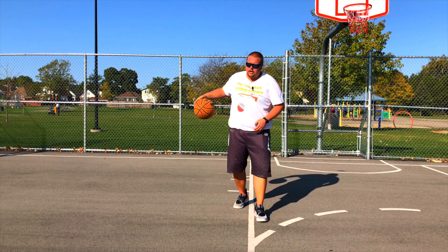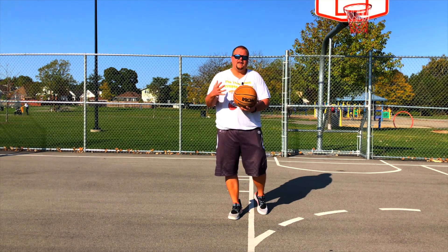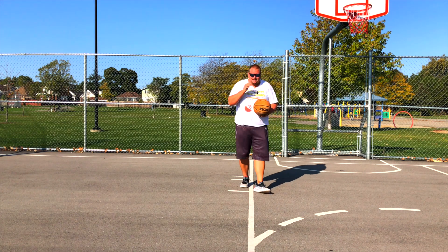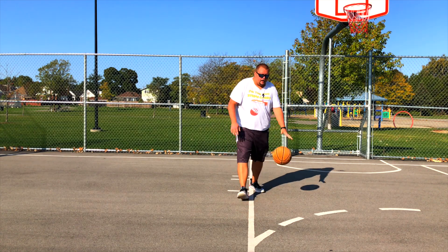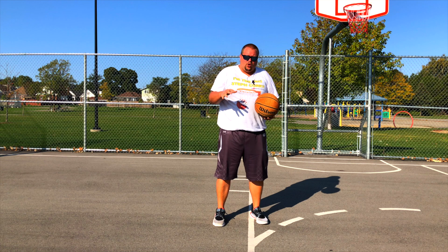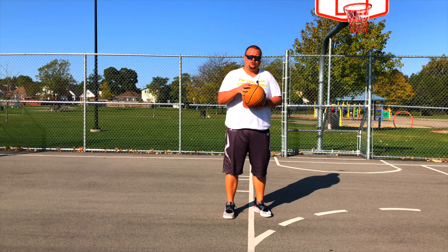So by using your fingertips, you're going to be able to control that ball and also shoot the ball better. Let's say you're about to shoot the ball — if you're dribbling with your palm and you bring it towards yourself, you're really out of control. You have to use your fingertips. Without your fingertips, there's no way for you to be able to control this ball.